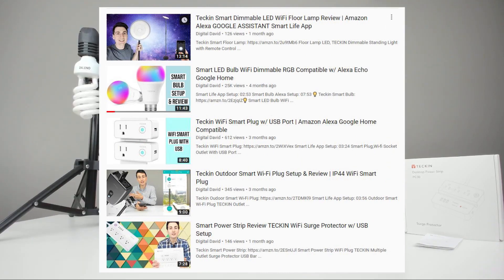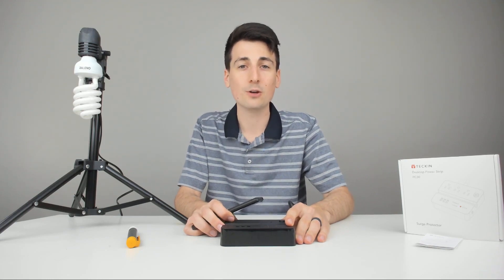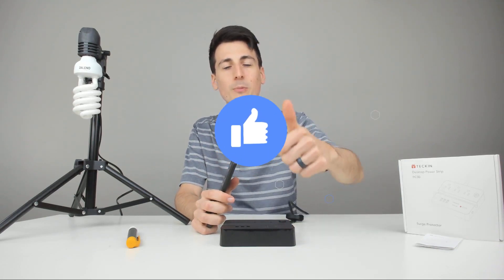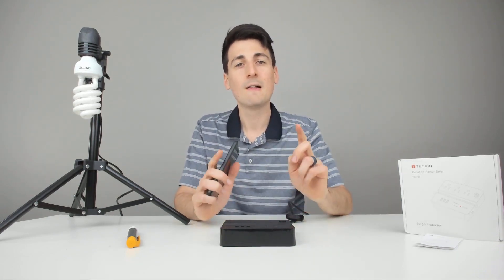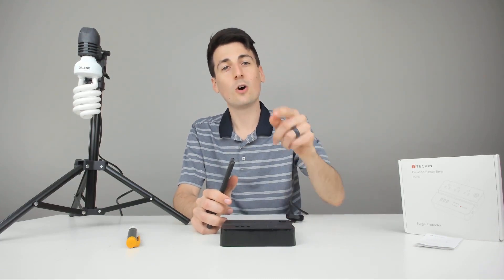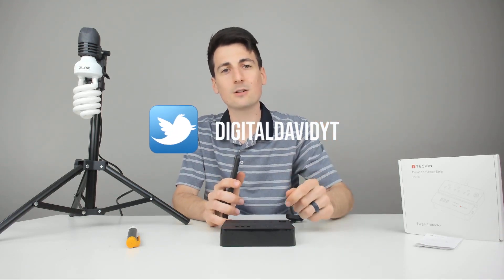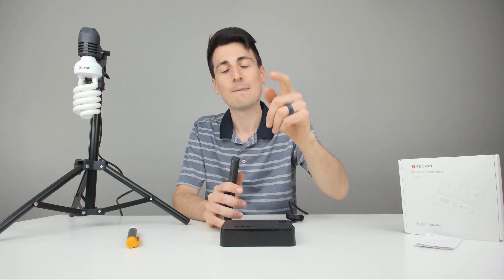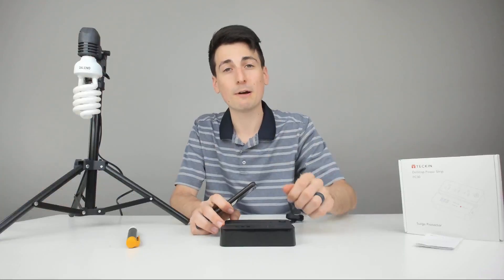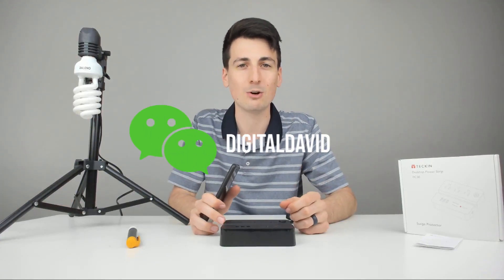Those videos will be linked throughout this video and on my channel, so be sure to watch them in case there are multiple items you want to purchase. Thank you guys so much for being here. Go ahead and hit that like button, subscribe to my channel — I have new content coming out daily. Also, if you could follow me on Instagram, Twitter, and like my Facebook page, I'd be really thankful. You can also join my free newsletter, check out my website, and message me on WeChat. I can't wait to see you in my next video.